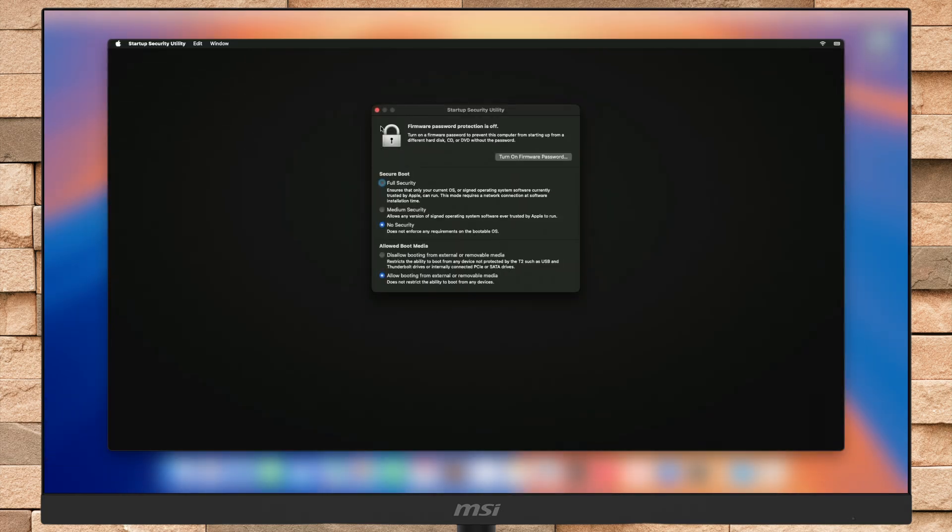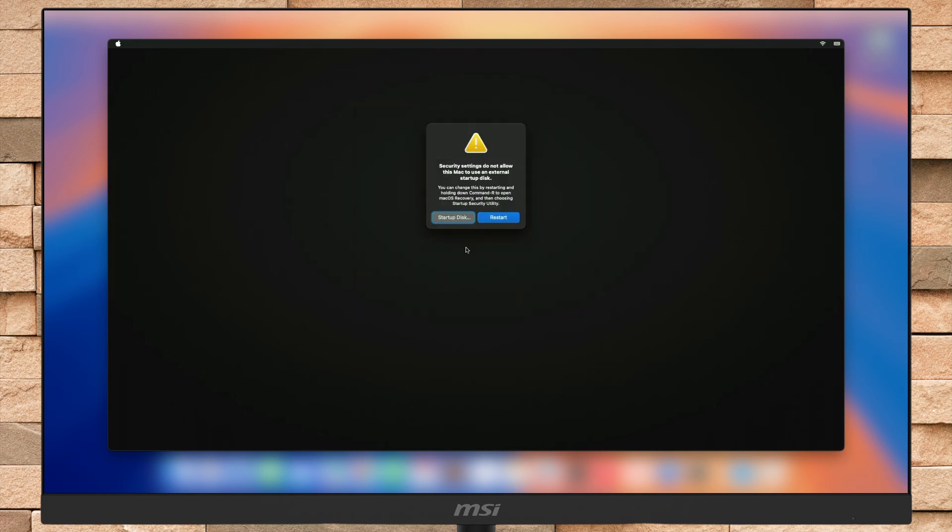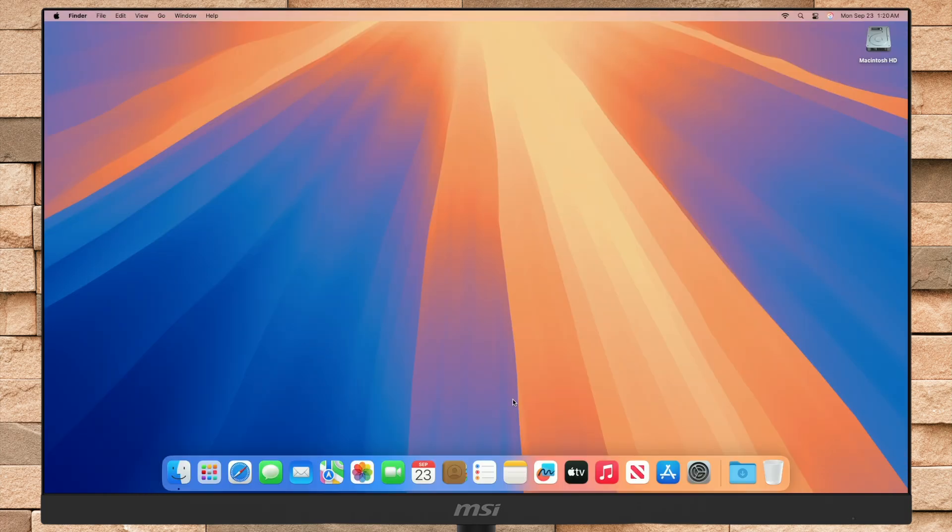Also, if you're using an Intel-based Mac, ensure you've selected No Security under the Secure Boot options and also allowed booting from external or removable media. If you can't boot via USB or any external media on an Intel-powered Mac, make sure to check out the fix from iButton.